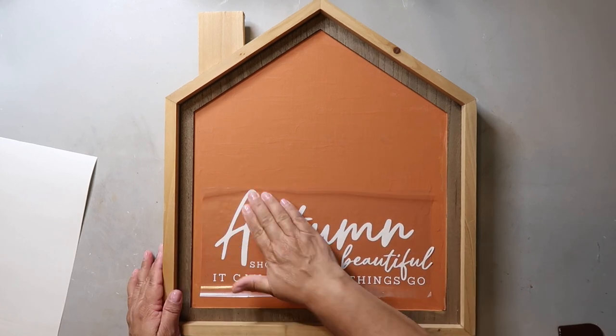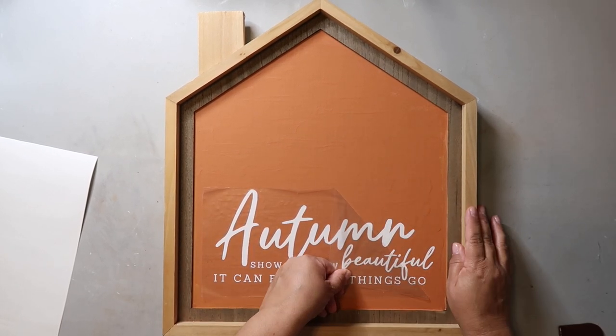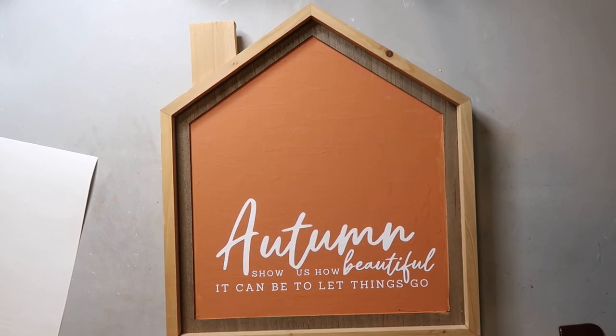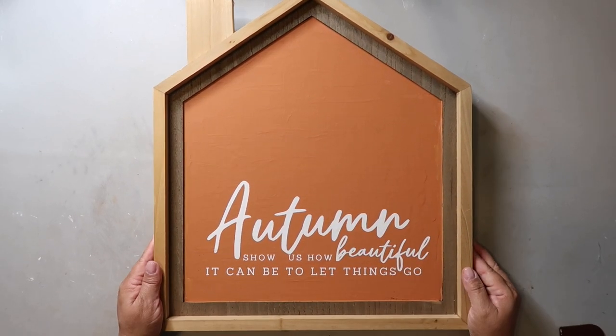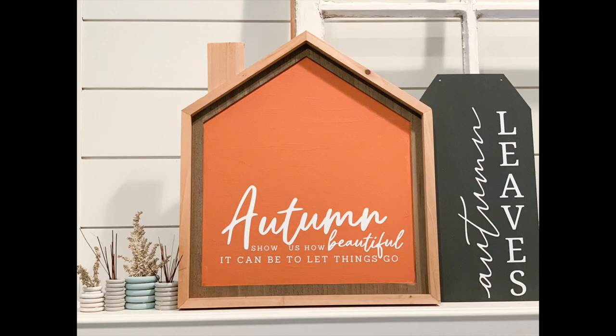Whitney also has a free SVG on her blog for this project, so I used that and cut out the decal with my Cricut. I tried to place it similar to her design, burnished it down, and then removed the transfer tape. I am so proud of how this one turned out — I also love the detailing on the sign itself, but you could certainly use a simpler house shape and get similar results. This is how all three projects look together on my mantel and I think they turned out really well.